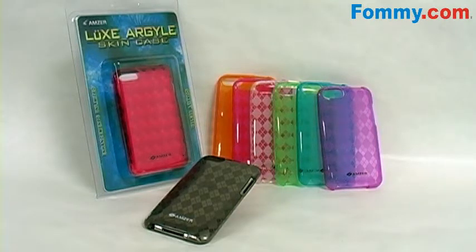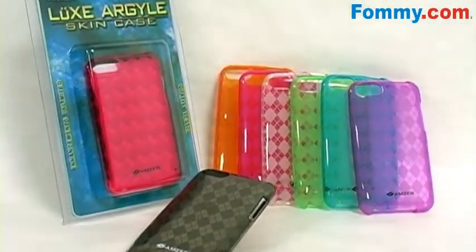Thanks for tuning in. This is Foamy.com and today's video features Amzer's Luxe Argyle Skin Case for the Apple iPod Touch second generation.